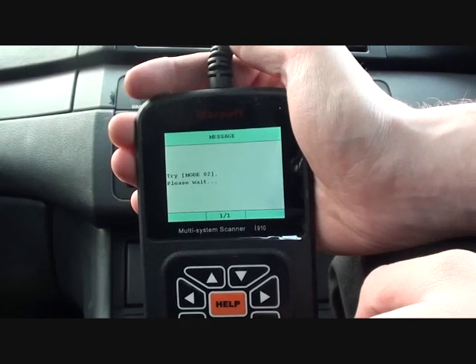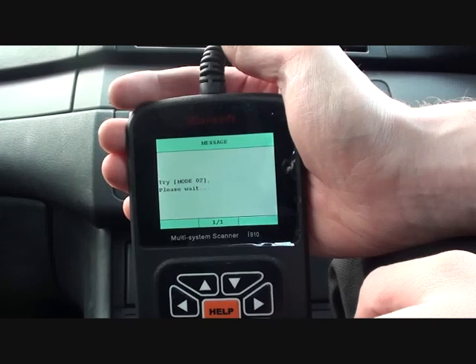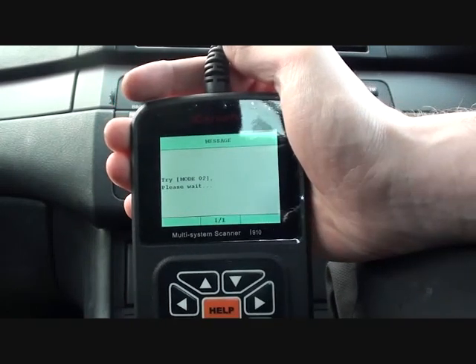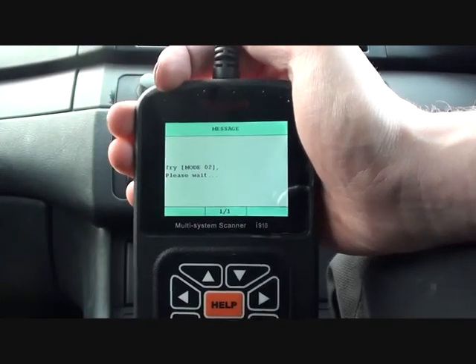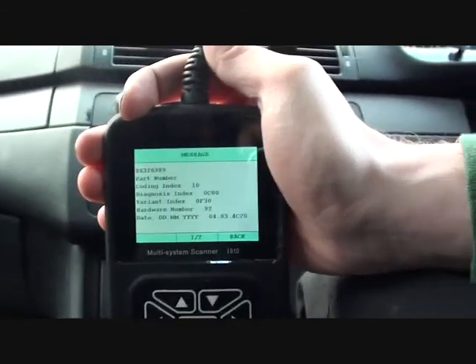We're going to do a quick scan of the engine and see if it comes up with any faults. It should tell us what the faults are, and these faults should relate to a particular part of the engine. That wasn't expected.